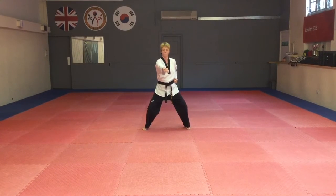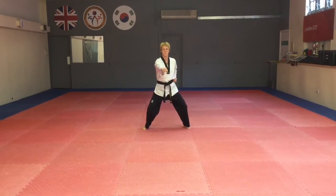Then two punches. One. Two. Three. Four. And five.